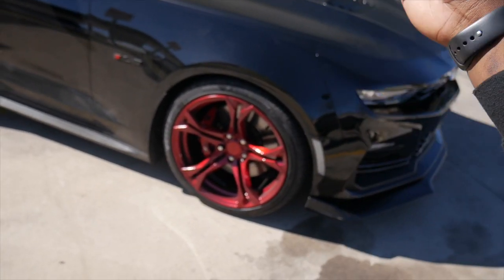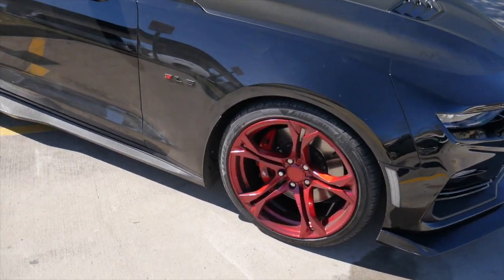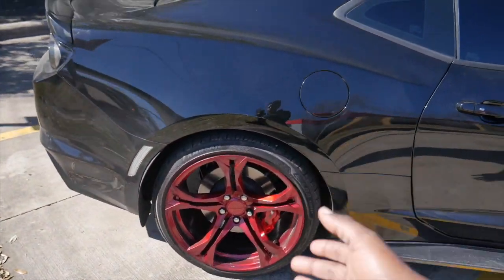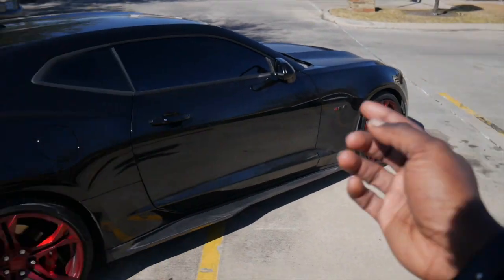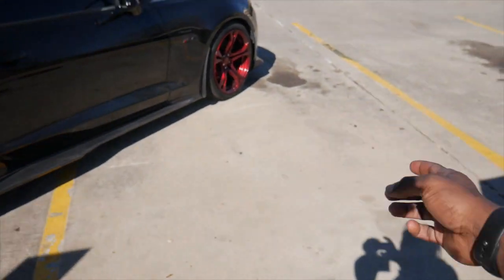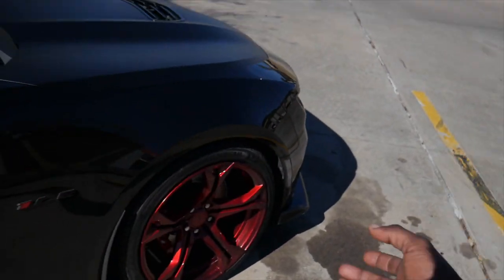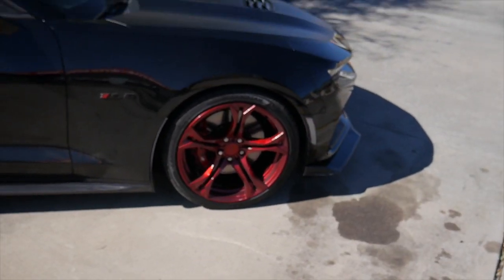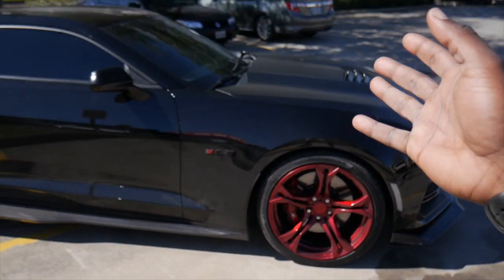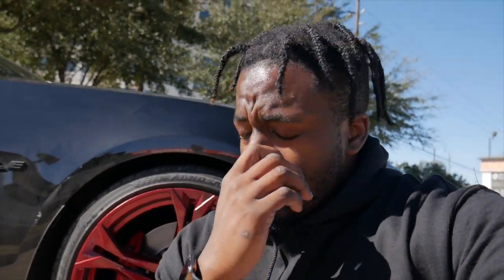If you know anybody in the Houston area who can paint my wheels the candy apple red I actually want, drop their Instagram tag in the comments so I can hit them up. I also want to get the stock true one LE wheels painted or powder coated gloss black — I hear powder coat is more durable. That way we'll have a track setup and a daily setup for Vader, and it'll always look this crazy.